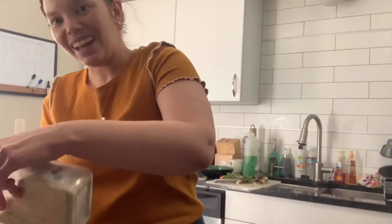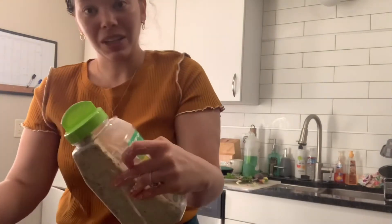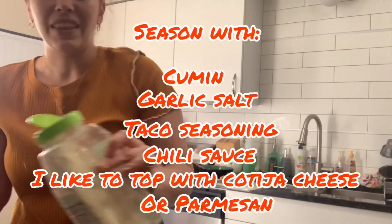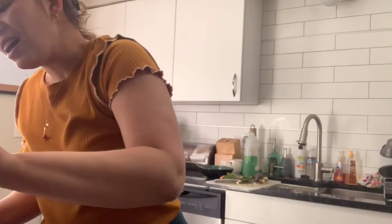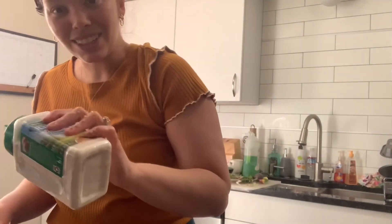Sometimes I also like to add some ranch seasoning — that would go really good with this. You could call it a Dorito corn on the cob, and that's actually a fun way to get your kids involved in the kitchen. In fact, I'm going to add some ranch — I've decided I'm making the Doritos one. What you could do is have your kids, if they like that crunch, take some crushed Doritos and roll that in. That'd be another fun option.